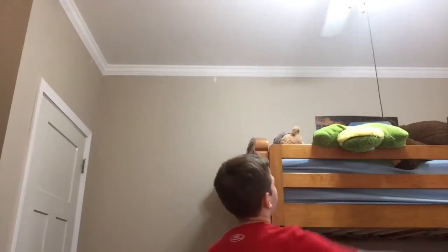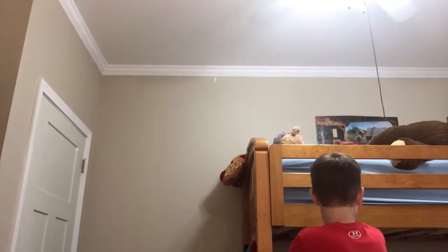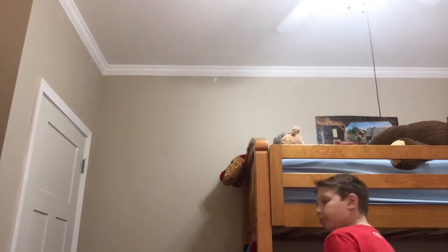I forgot to take this down for y'all. Let me just show you the bottom bunk — there it is, the bottom bunk. Not too exciting about it. This video... I don't know what to do in it.